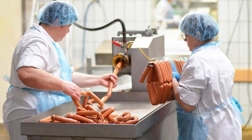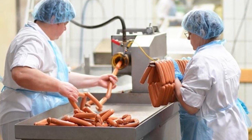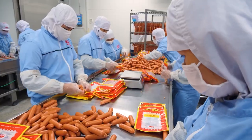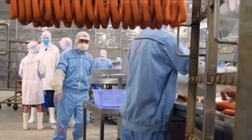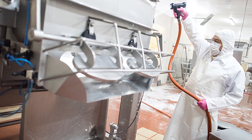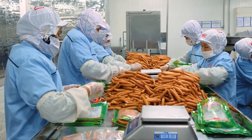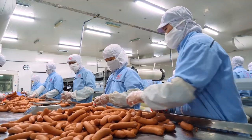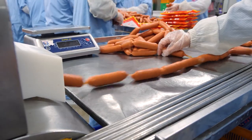Secondly, the factory must follow strict hygiene and sanitation protocols to prevent contamination. Workers must wear protective gear, including gloves and hair nets, and follow specific procedures for handling and processing the hot dogs. The factory must also regularly clean and sanitize all equipment and surfaces to maintain a clean and safe environment. Thirdly, during processing, hot dogs are tested for color, texture, and fat content. Any hot dogs that do not meet the factory standards are removed and discarded.